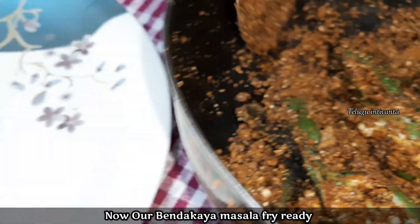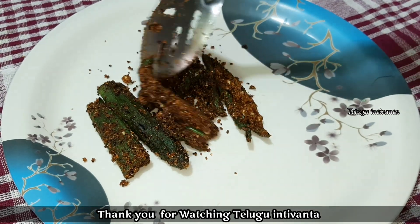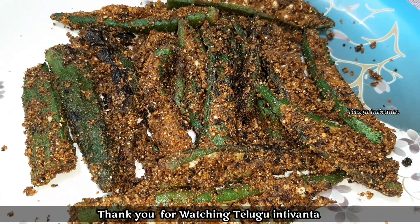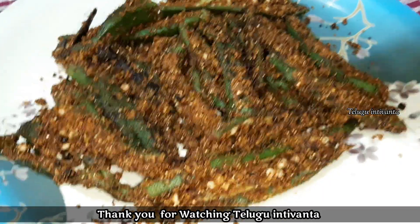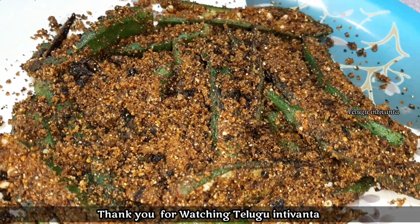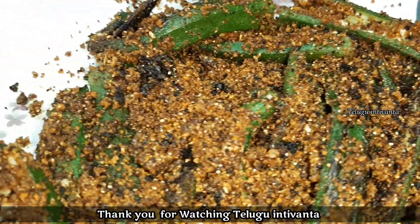I am ready with this very easy vendakai masala fry. Try it and let me know in the comments. Please like, share, subscribe. Thank you.